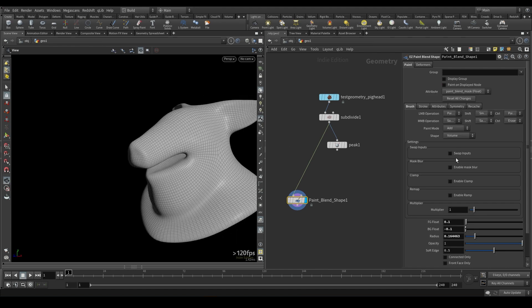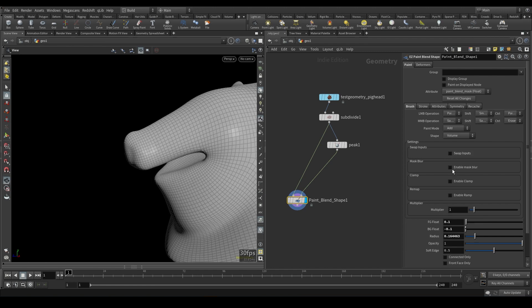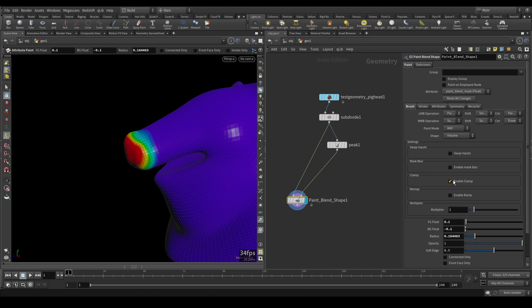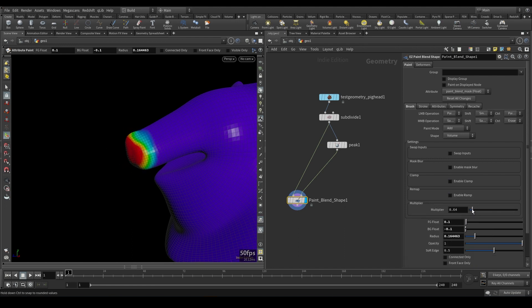So that's the majority of it. There are also settings for swap inputs — for example, if you wanted to have the peak be the standard and then paint on the original, you could just swap the inputs. There's a mass blur which takes your paint and smooths it out. There's a clamp, a remap where you can adjust the curve, and a multiplier.